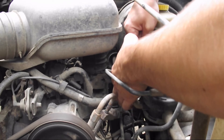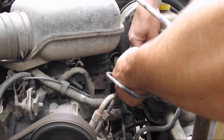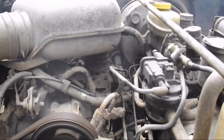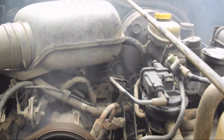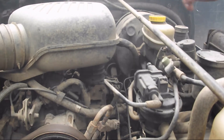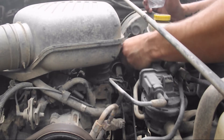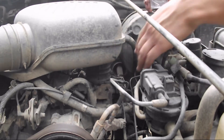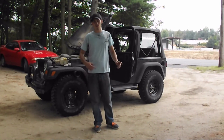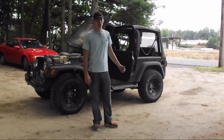Right at the end you can just stick it in there and let it die out. Okay, we're going to let it sit here for about five minutes and we will be back. We let it sit for about five minutes so all the Sea Foam can soak in and get all the crud and crap off the inside of the intake.